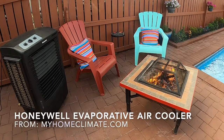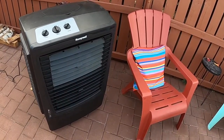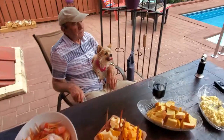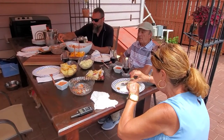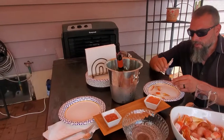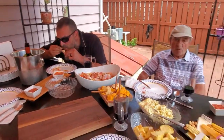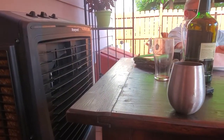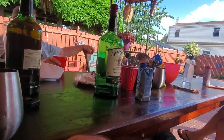Hello, it's Helder here, and today I want to talk to you about this Honeywell Portable Evaporative Air Cooler, which I purchased from MyHomeClimate.com. My initial reason for picking up this air cooler was because of the pandemic — I've been spending more and more time with my parents, who are seniors, and being outside with the humidity, I want them to be as comfortable as possible to maximize the enjoyment of our time together. My parents certainly enjoyed the features of this air cooler and are considering picking one up for their own backyard. I've been testing this air cooler for the past month and I'm very impressed with the results.